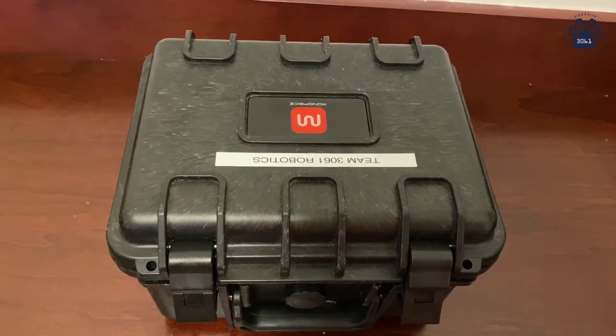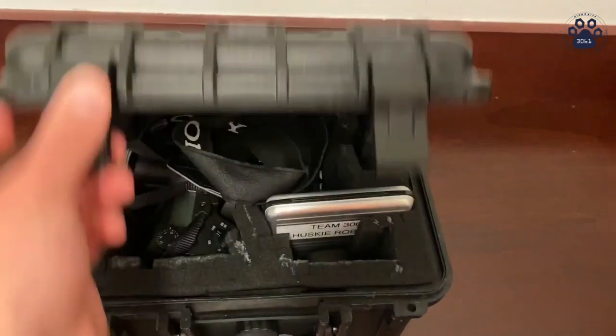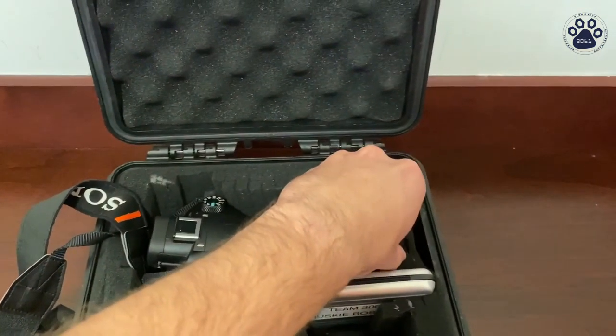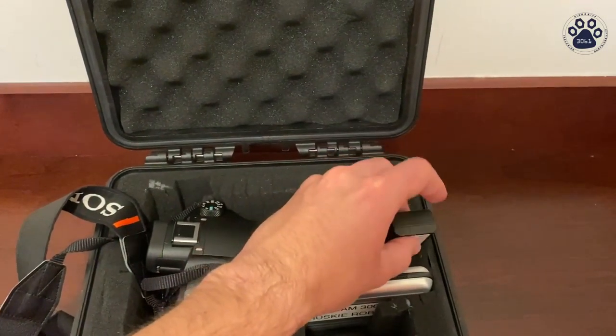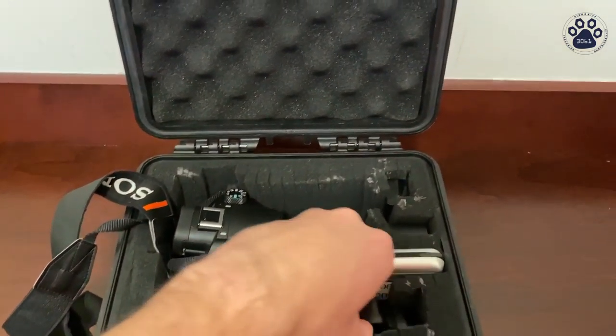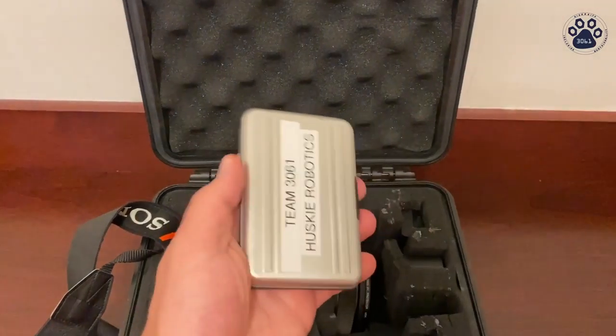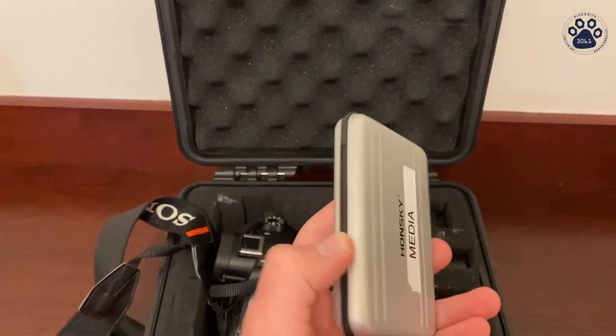As you can see here we have the box with the camera and all of its accessories. Over here we have the camera itself along with its spare batteries. Over here is the charger for those batteries, and this right here is a box filled with SD cards for the camera storage.